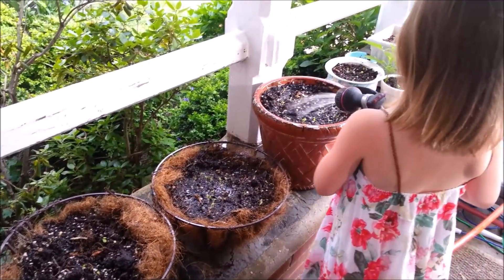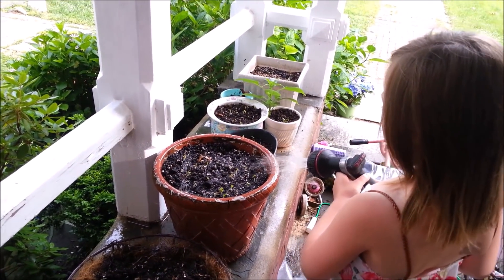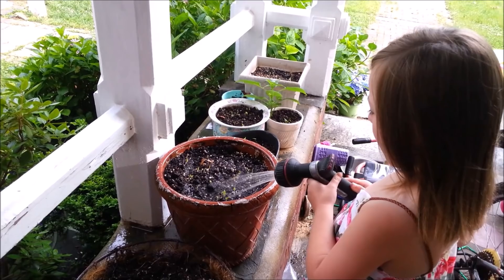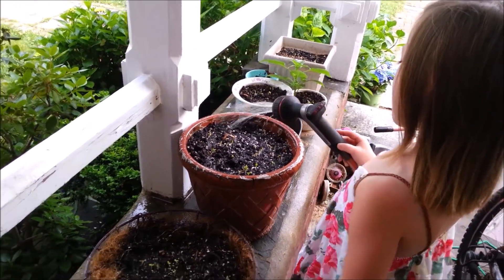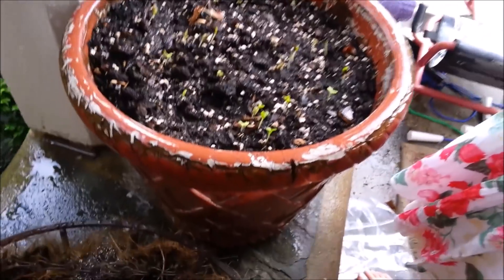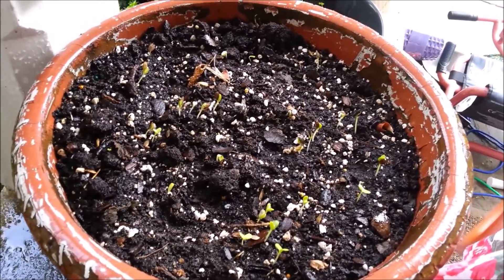On a similar note, we went to an earth fair last weekend and we got a whole mess of free zinnia seeds. They just kept giving us packet after packet after packet. So we tossed a bunch of zinnia seeds in these planters here and amazingly enough, nature has taken its course and they have sprouted.